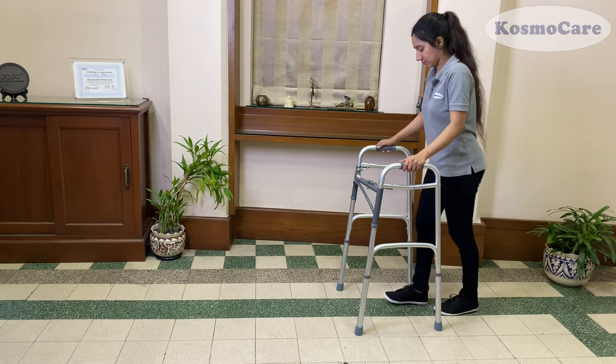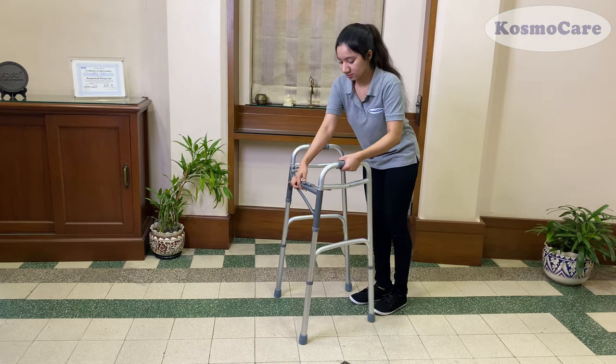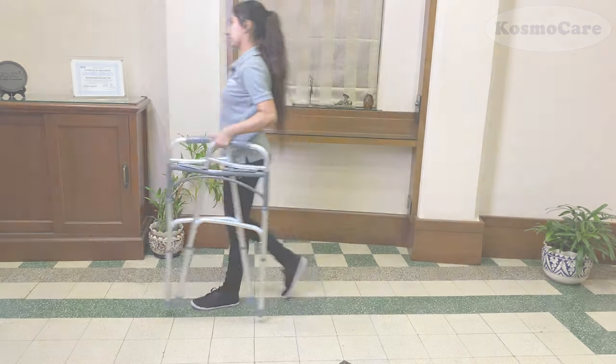So, help your loved ones walk independently and give them the confidence and stability they need wherever they go with the folding walker from Cosmocare.